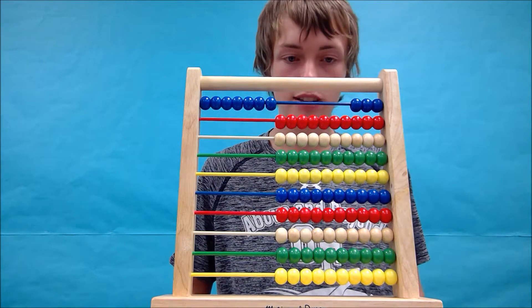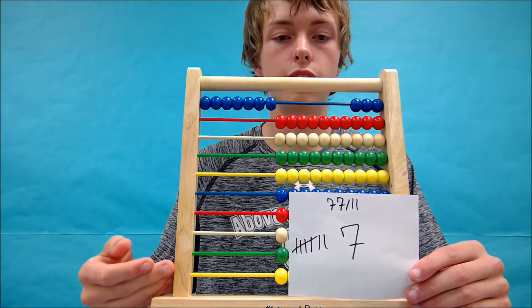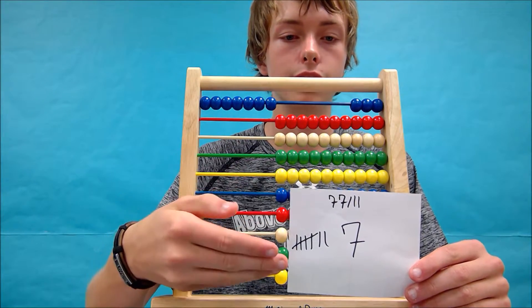This gives us an answer of 7. Your abacus should look something like this, and your tally sheet should look something like this.